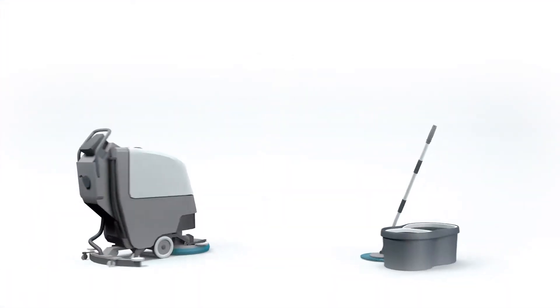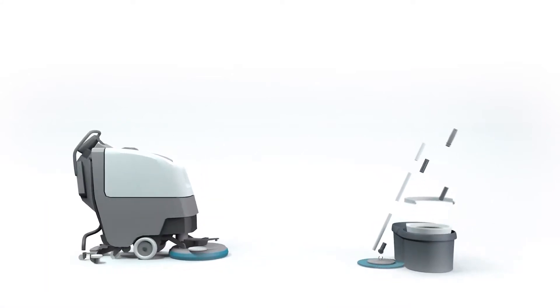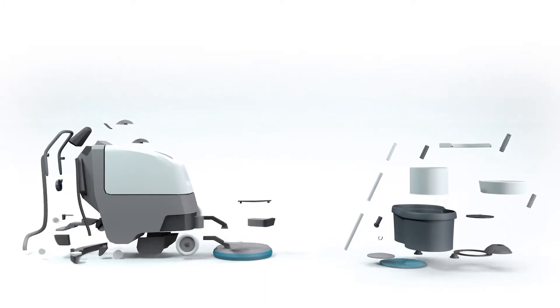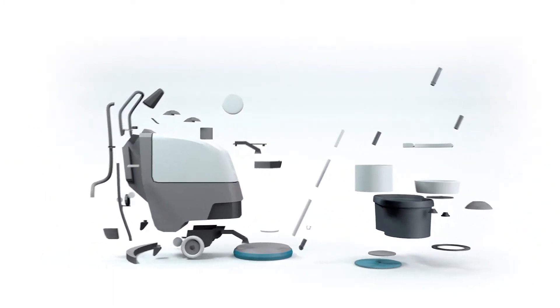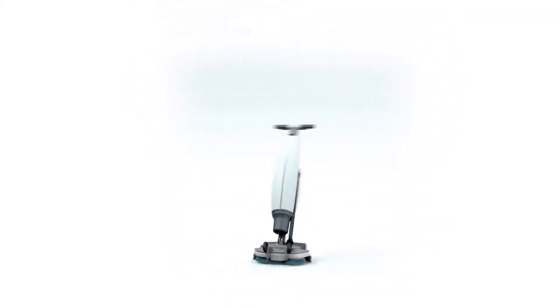The secret of the iMop is that we have taken the agility of a floor mop and combined it with the elements of a conventional scrubber dryer, which are traditionally aligned in horizontal order, and stacked them on top of each other. It is now in a vertical order that creates an unmatched combination of agility, power, and ease.